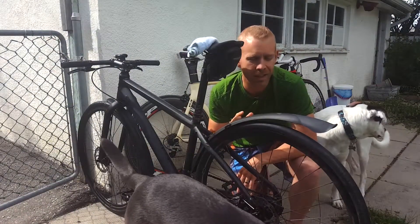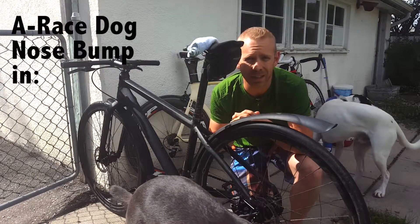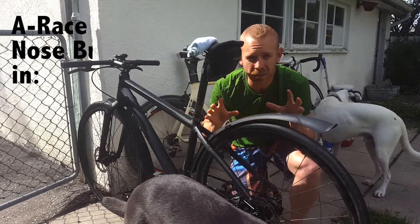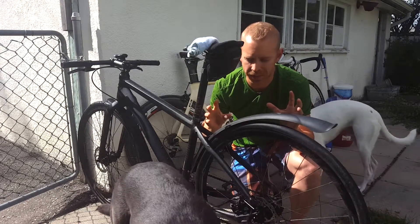What's up guys, Taren here outside with the A-Race Dogs doing a little bit of yard work and getting the bikes ready for a race that I've got this weekend. This here is my new Cannondale Bad Boy — a commuter that I've retrofitted to be a single speed.